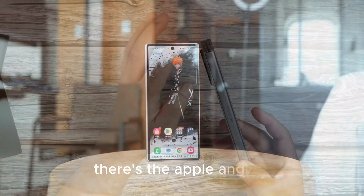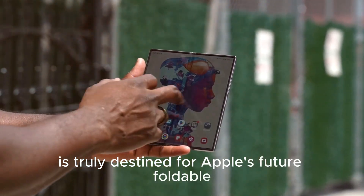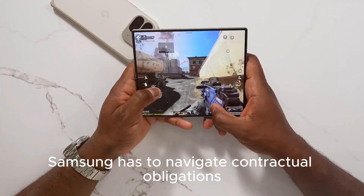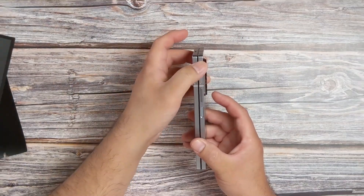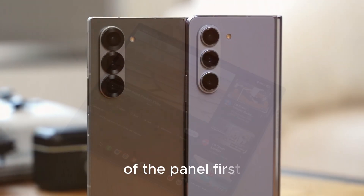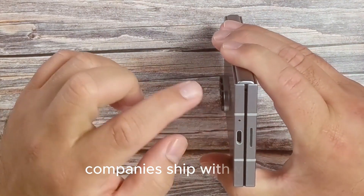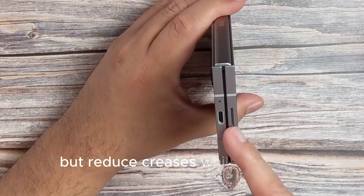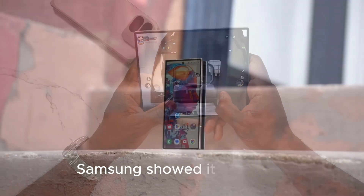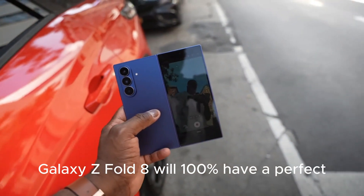There's also the Apple angle. If similar technology is truly destined for Apple's future foldable, Samsung has to navigate contractual obligations, NDAs, feature timing, and exclusivity. It is completely possible that Apple gets one version of the panel first, Samsung keeps a slightly different version for its own foldables, or both companies ship with visible but reduced creases while the tech matures. What's not guaranteed is this simple narrative: Samsung showed it at CES, so Galaxy Z Fold 8 will 100% have a perfect creaseless screen.